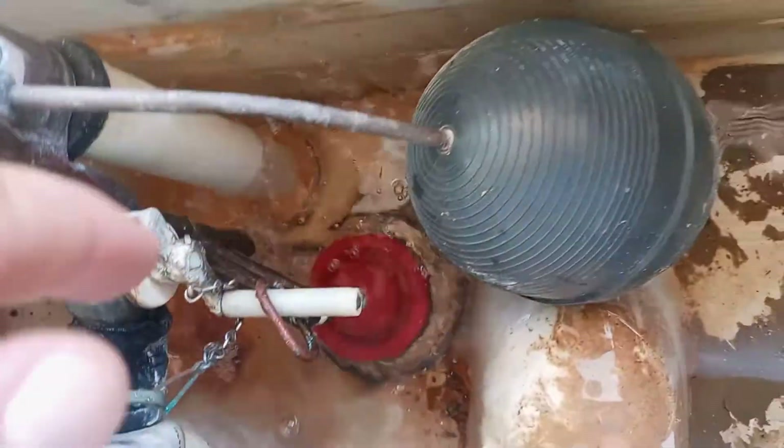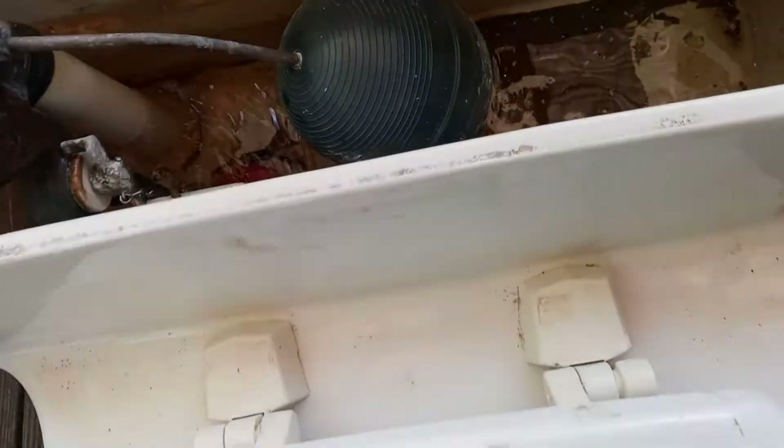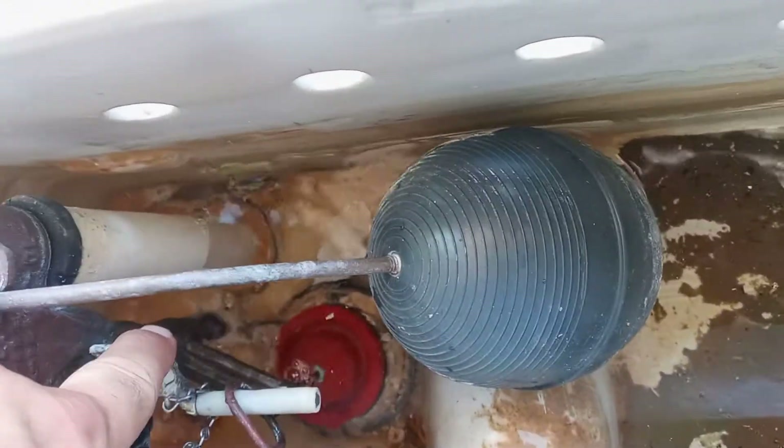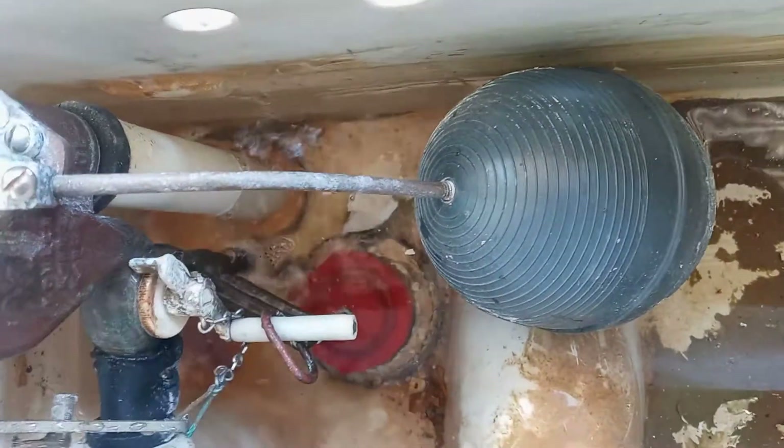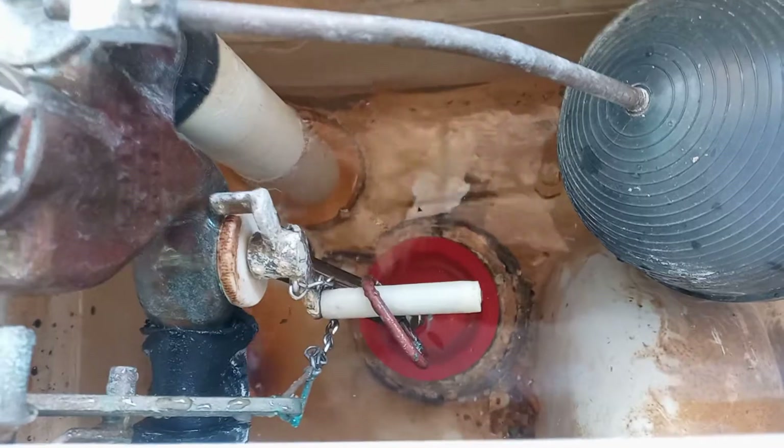I wonder if that's clogged up down there — there's a little tube that goes out of this diverter. Water's going in the bowl. I have to check into that little tube down there though — it looks like there's a lot of calcium down there. I may drop this phone inside the toilet, that would be a disaster. Let me turn this light on a second.